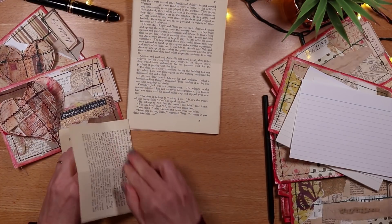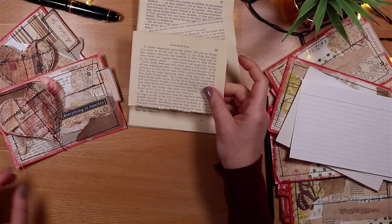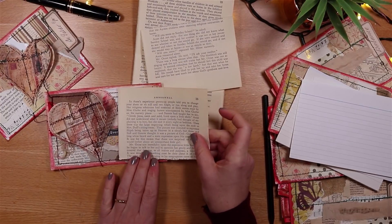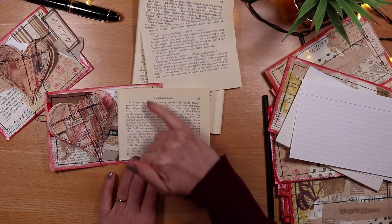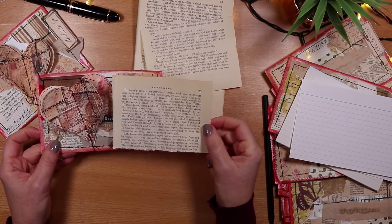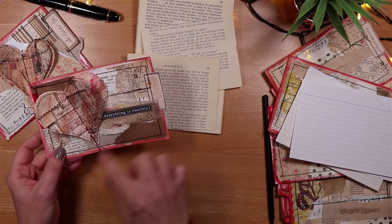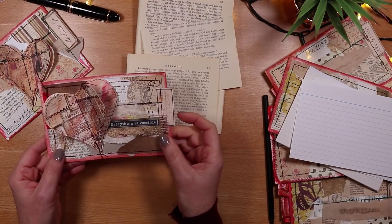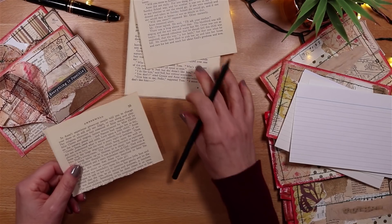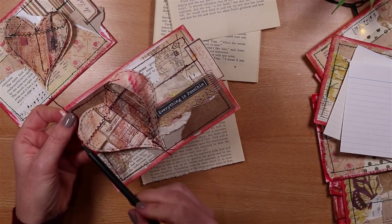The size of the book page is relatively important. We want the book page to be no taller than the height of our index card, because that will constrain us to draw a heart that will not be too big for the card but will be big enough. I also like a particular design of heart, so I'm going to draw one that has what I would say is a tiny bit of whimsy.